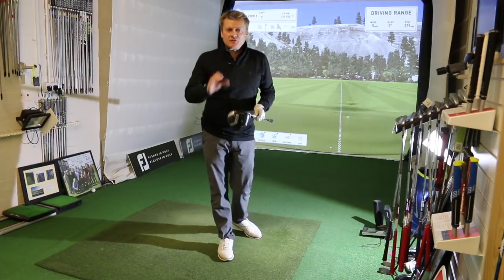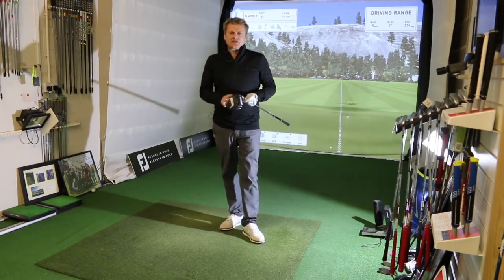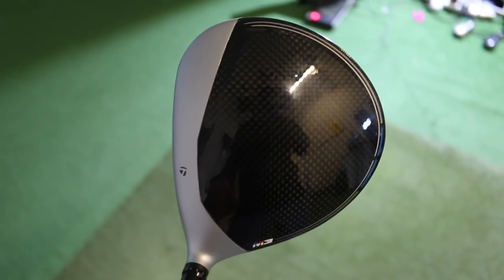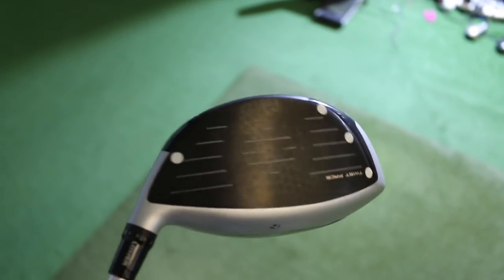This is the one with the twisty face. The toe has been pulled back, the heel has been pulled back, and the idea is to give you less dispersion on your off-centre strikes. As you can see from this image, the crown has got more carbon in it, and there's a slightly thinner top edge with a silver look this time rather than white in the previous M models.